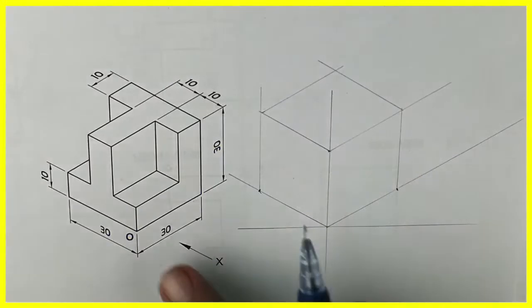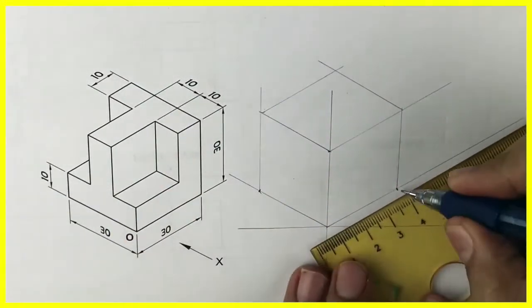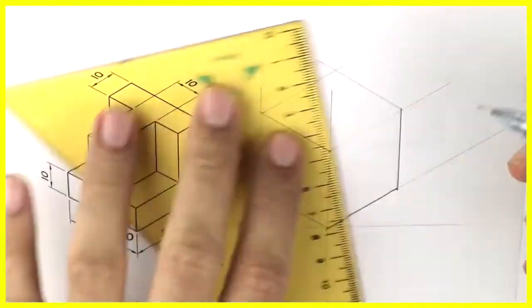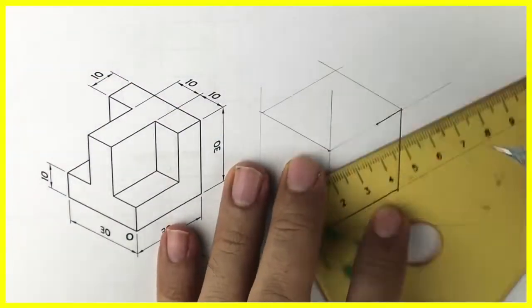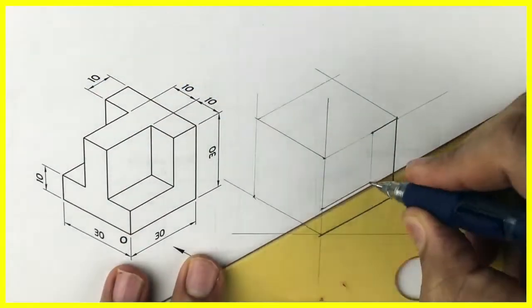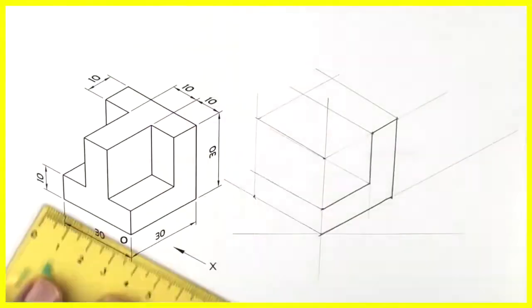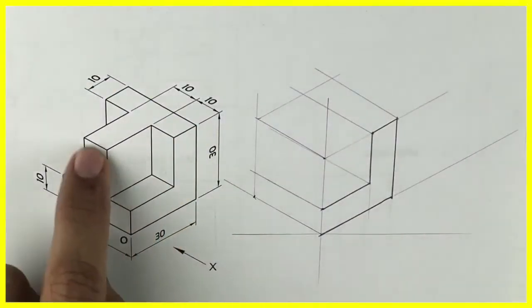After that, in the front view you can see an L shape. First we will draw that L shape — the dimension is 10 over there and height is also 10. So we'll draw that L shape. Right after that we'll take it behind by 30.